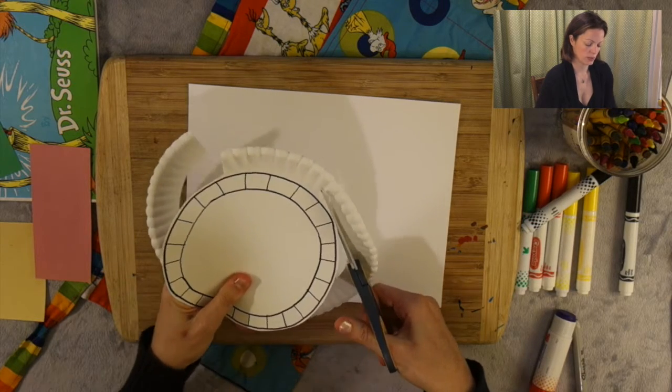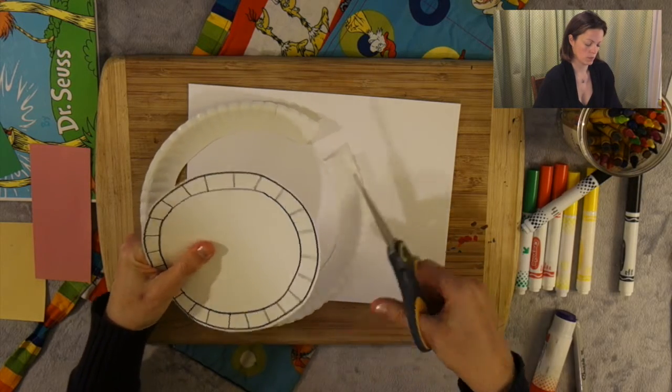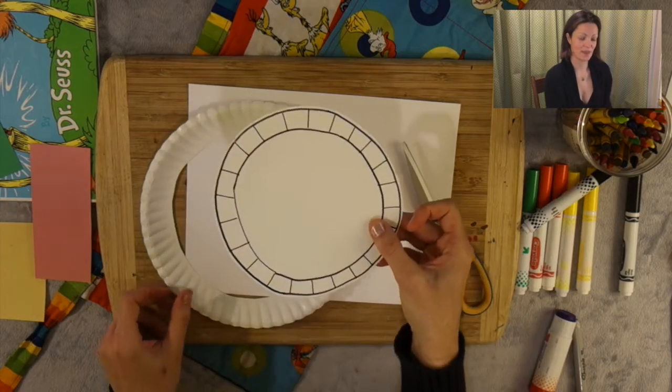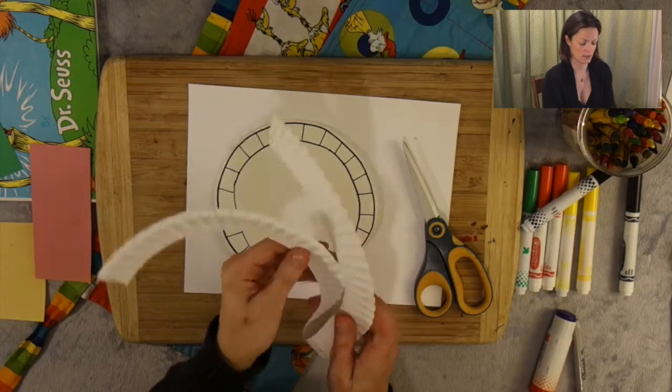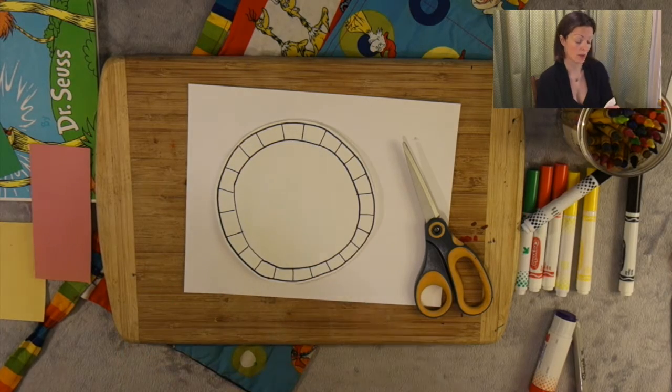If you cut into it a little bit, don't worry. Just do the best you can. And there you have it — there's your new plate. So I'm going to take my old plate and recycle it or put this piece in my craft box for later.